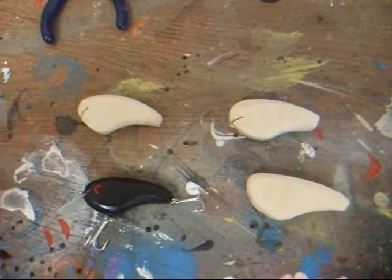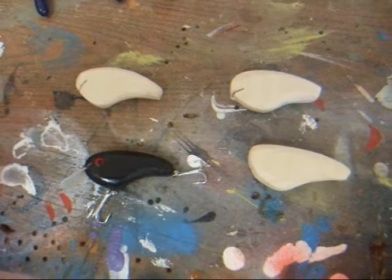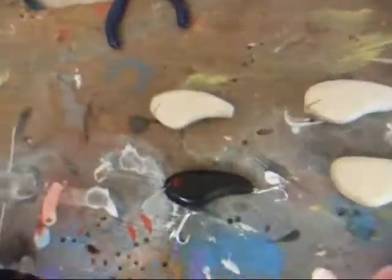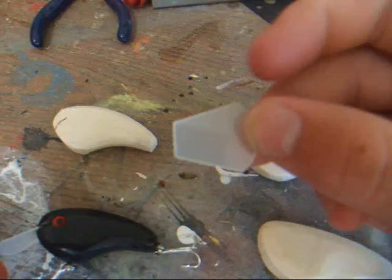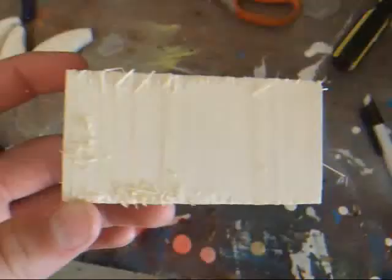Hello everybody, today I'll be showing you how to make crankbaits. All you need is a belt sander, a coping saw, and lips — diving lips. You can get these off of Jan's Neckcraft, and they're pretty cheap, so here we go.